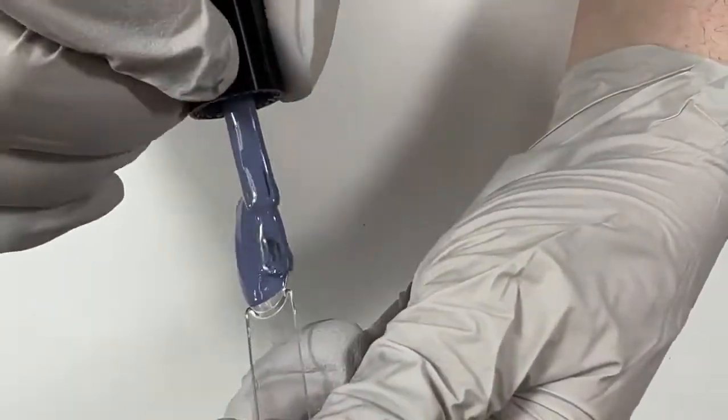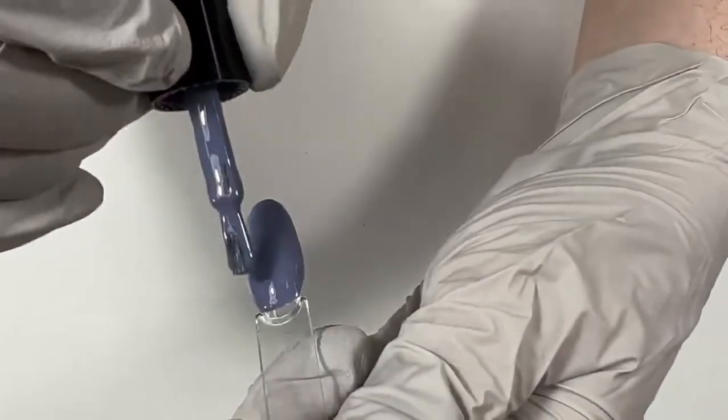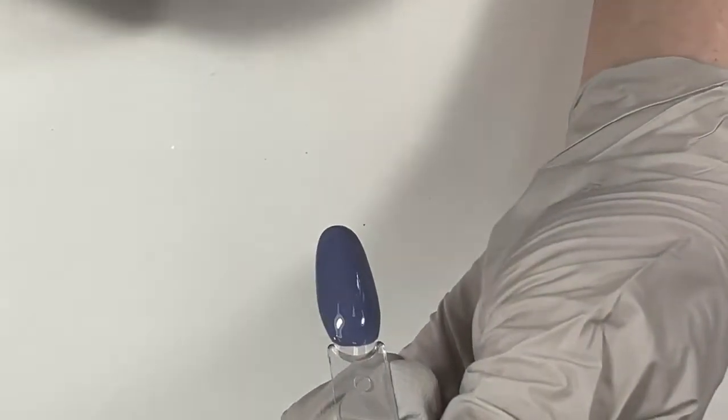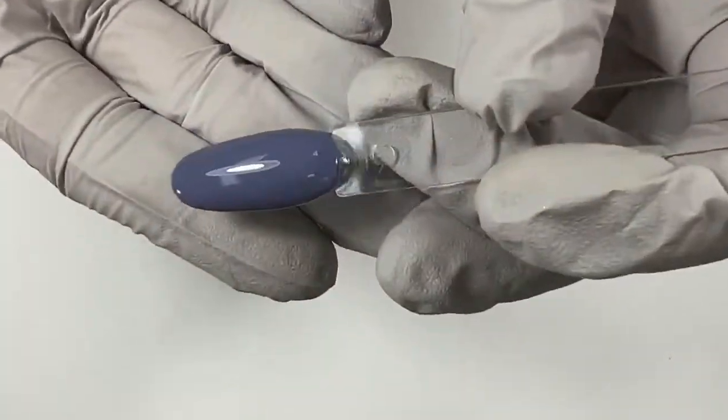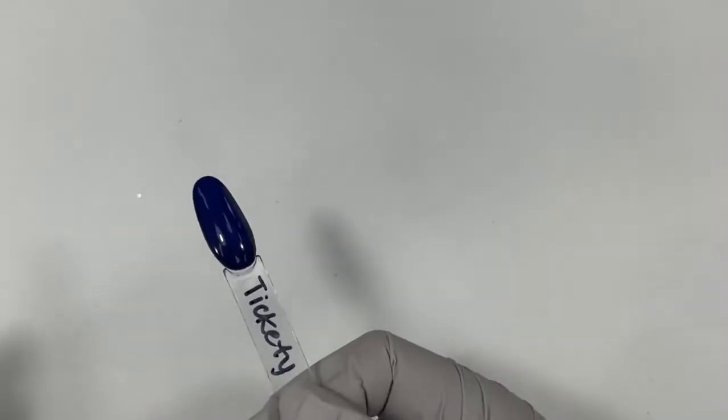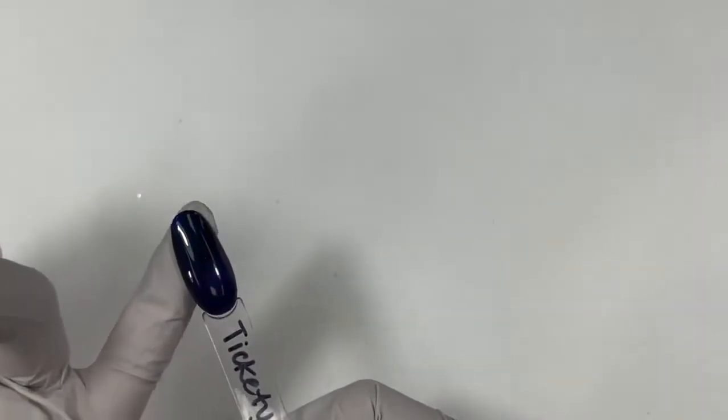Glitter and Wink says Tickety Boo is their favorite. Oh yeah, Tickety Boo is a good one too. It didn't make it up here — it's literally right here, poking its face up at me. It's a blue-purple. You can see it's semi-sheer. It's just a good, deep, dark, moody color.